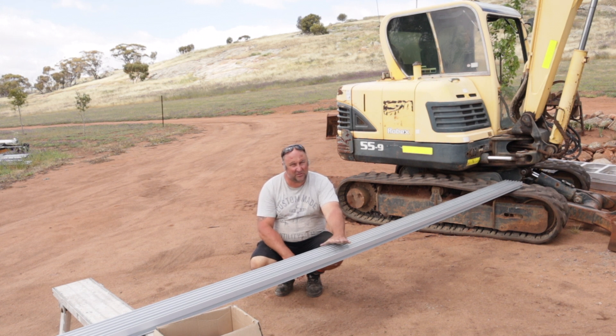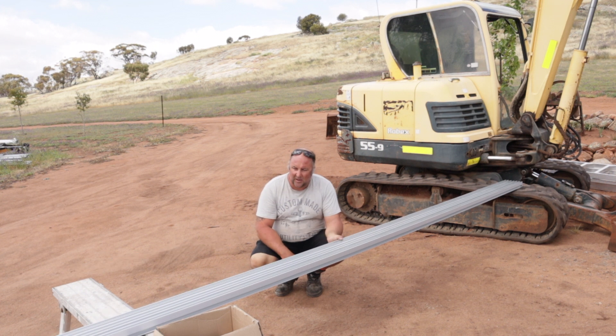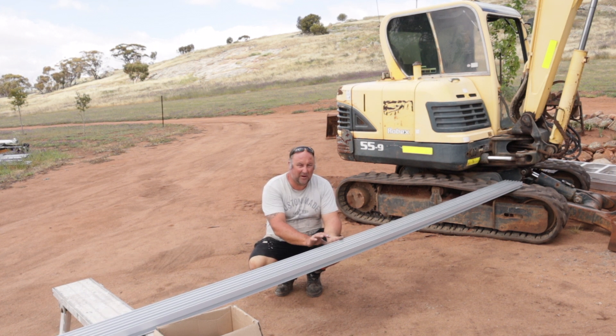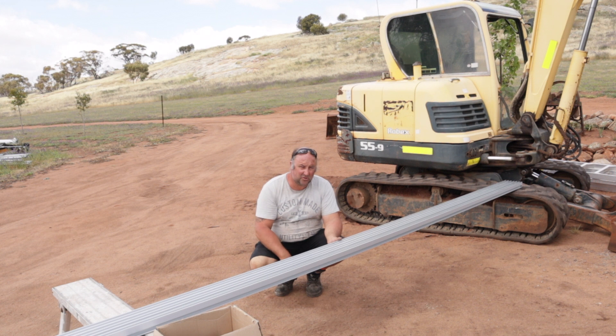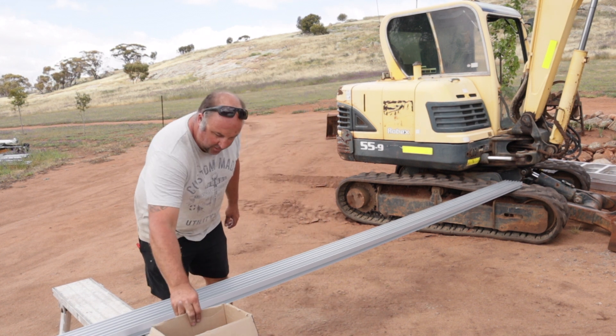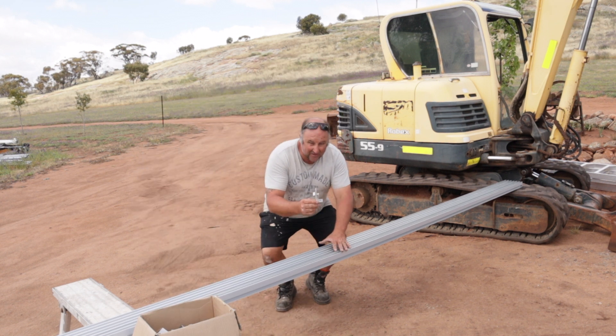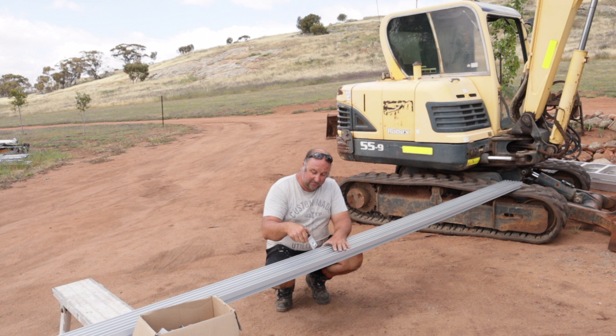We've got our solar rails — these have little brackets that go in and these go onto the roof of the shed to hold the panels. We've got mounting brackets that go in and then they screw down to the roof.